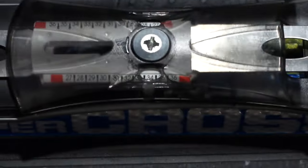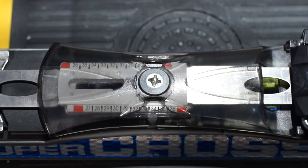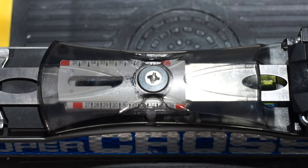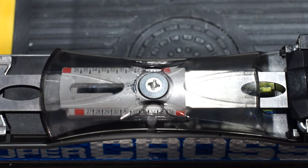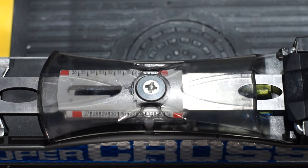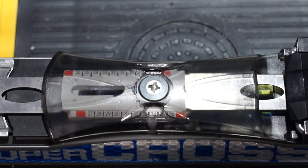One thing to note: in the case of these Atomic bindings, all the screws are posi screws. You can use a big Phillips screwdriver, but if you've got a posi screwdriver you should probably use that instead. So that covers the middle section.